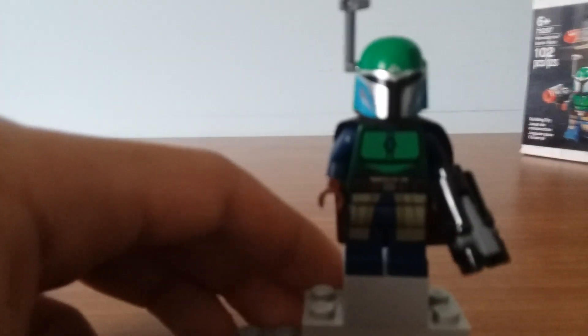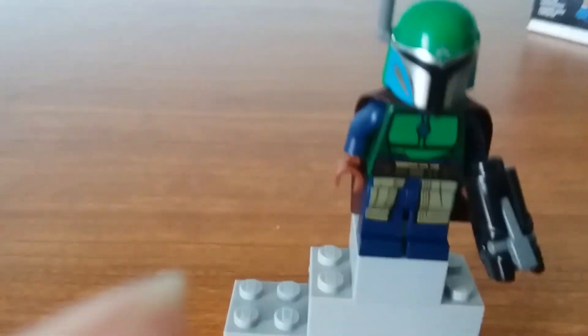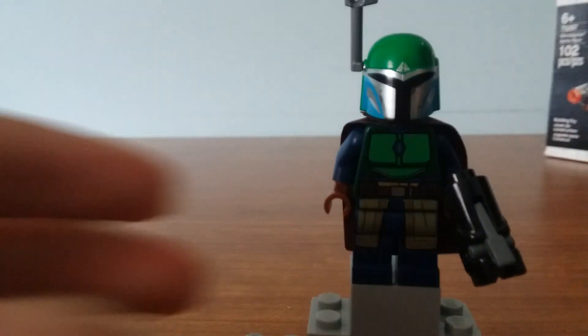Next up, you have a female Mandalorian. She comes with a range finder, a stud shooter, and a brown cape. You got nice printing on the torso and on the legs, and we got back printing as well.